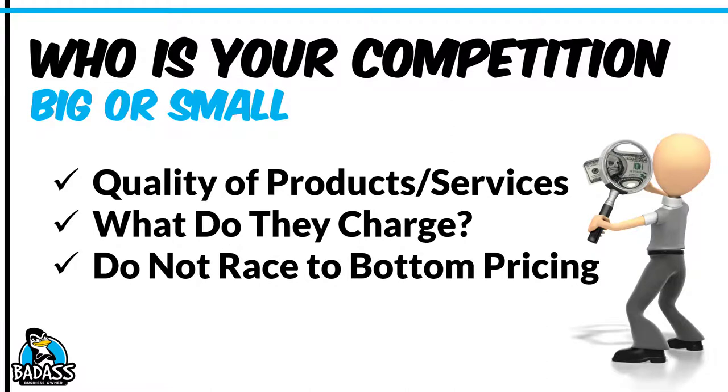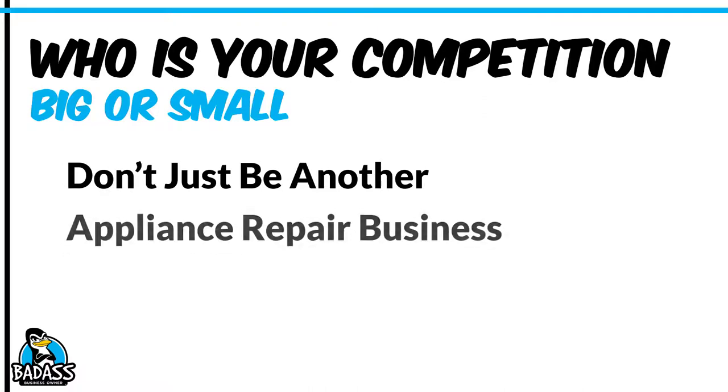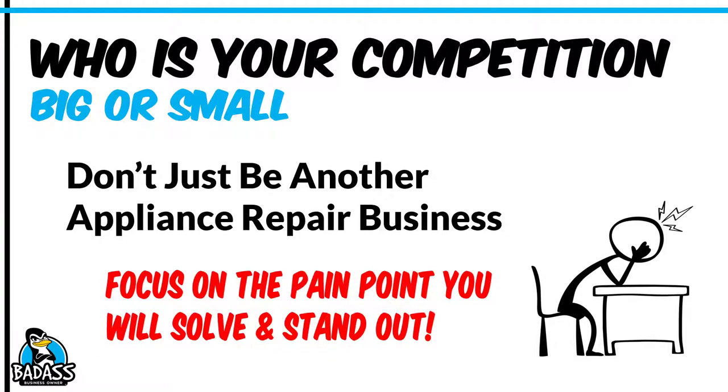Do not race to the bottom on pricing. Way too many people think they have to be the cheapest when they start a business — you do not. It is all about value, and the best way to create value and set the right prices is by understanding everything we've just talked about. I don't want you to just be another appliance repair business. Focus on the pain points your customers are having, because you're going to be the person who solves those pain points. If somebody's refrigerator goes out and they have hundreds of dollars of food going bad, that's a massive pain point you can solve. If somebody has five kids and their washing machine breaks, that's a massive pain point. You help them get their life back. Understanding how your competition positions themselves from a marketing standpoint will help you accentuate the pain point that you solve.